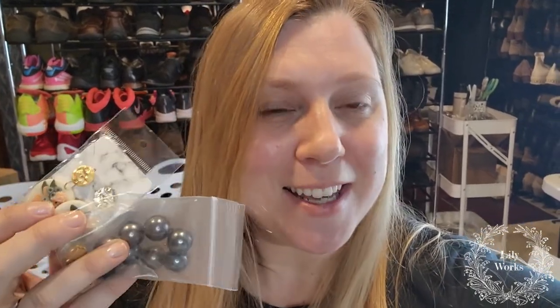Hi you guys! My name is Rachel, aka Lilyworks. Welcome to my channel. In this video, I am going to be shipping jewelry with you guys. I have all this jewelry sitting in front of me. I just did a what's sold over the weekend video and I thought, why don't I just record what I'm doing so you guys understand how I ship these jewelry pieces. I think I have a pretty good system down, and I have a few pieces I can show you.